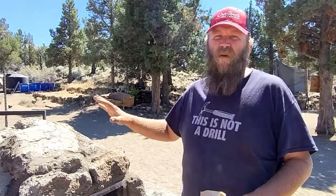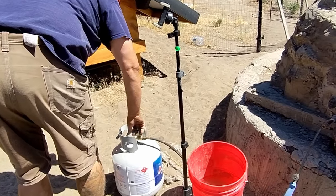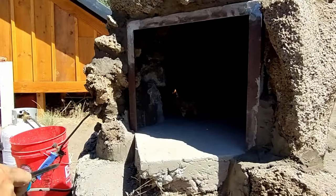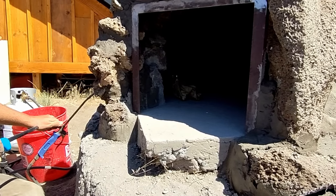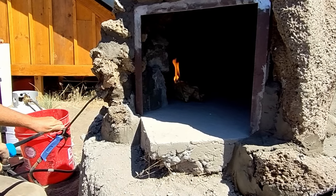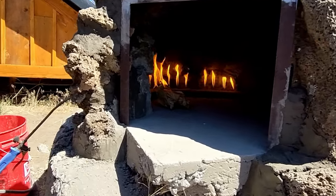We're gonna do a little test burn. We're not gonna get it up to temperature because all the mortar needs to cure, but I just want to see how it's gonna work. I was a little bit worried about this first burn — I figured pumping propane into an enclosed space and then lighting it with a lighter was probably a good way to melt my face off. So I used paper as a way to start the propane the first time, but it wasn't necessary.